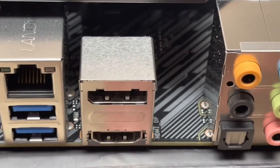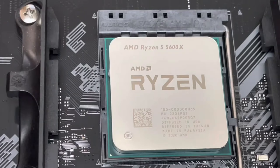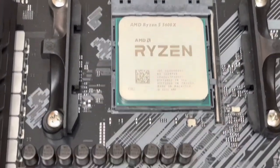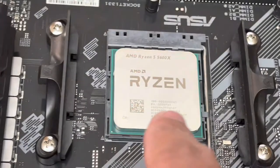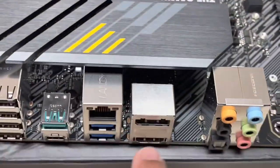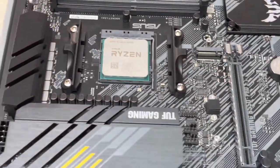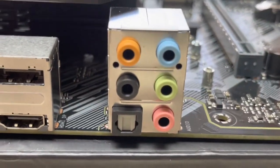You also have your ethernet port and two USB 3.2 Gen 1 ports. Now if you're going to be using a 5600G or another CPU with integrated graphics, this is when the display port and HDMI on the back panel come into play — your CPU acts as your GPU and you'd use these onboard outputs. But since I have a 5600X and a GTX 1660 Super, I don't use those outputs.